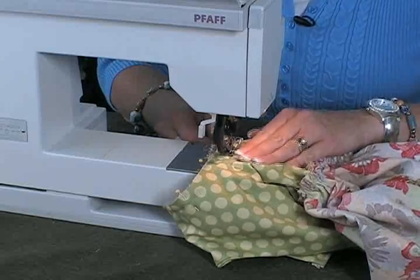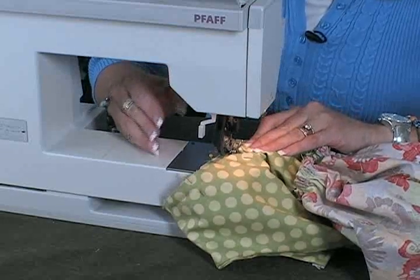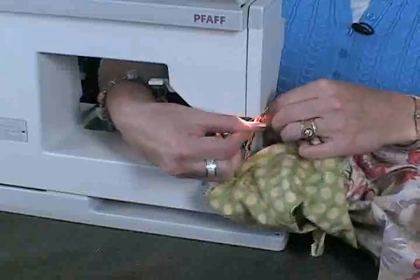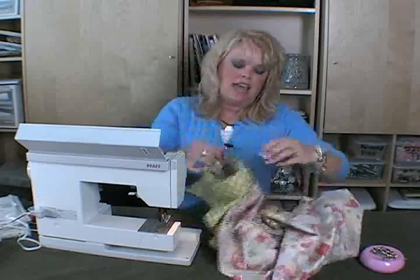When you go around to the end you want to anchor it, and it's always good to go back and forth under the arm just a couple times to reinforce that seam. You take out the pins — nice and perfect — and you've sewn in your perfect sleeve. Look how nice that looks.